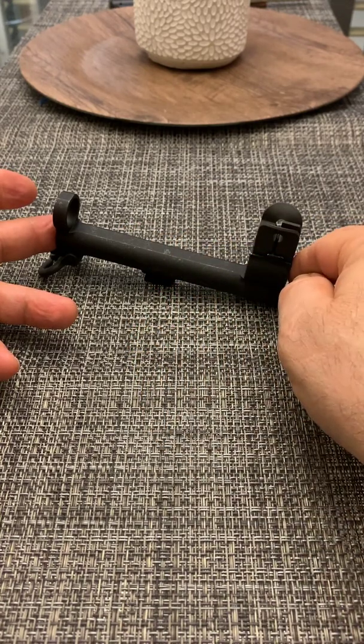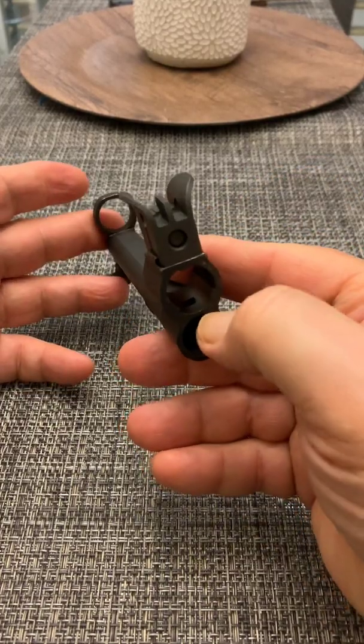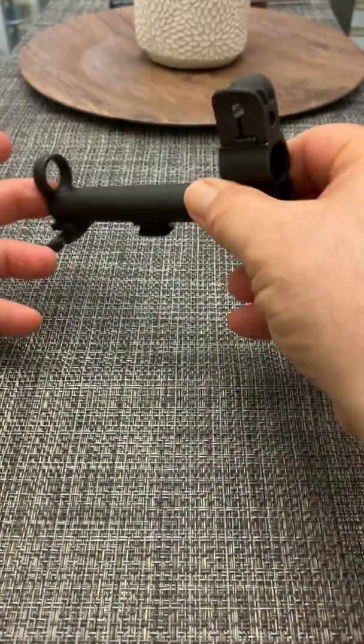before it leaves the muzzle it actually goes down through this little hole here. There's a gas hole right there and that pushes the piston back.